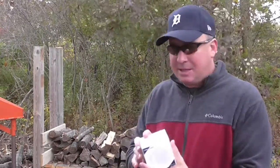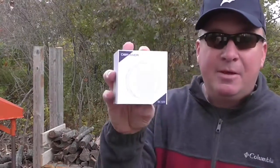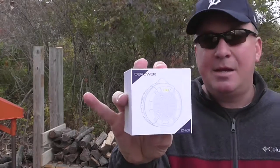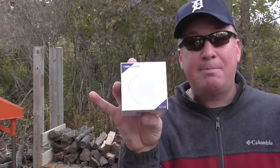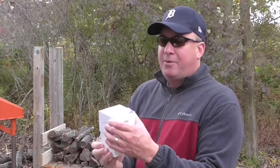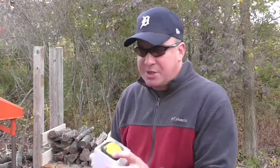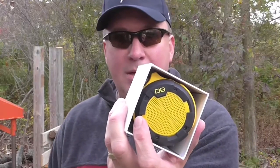Let's hope the weather holds up and I have plenty of time to do it and things go right. As I'm working, I want to listen to the big game this Saturday, and the folks at the DB Power Company were very generous to send me a wireless Bluetooth speaker, the BX600.